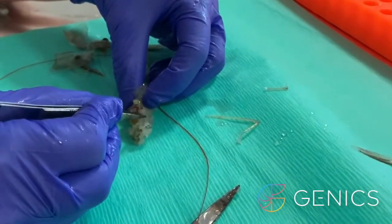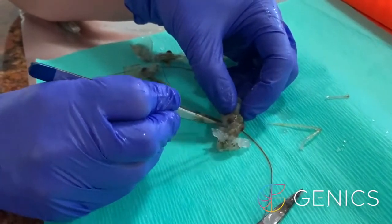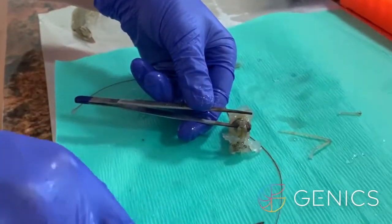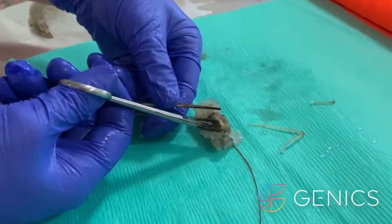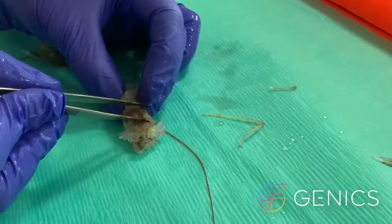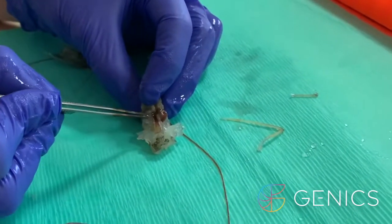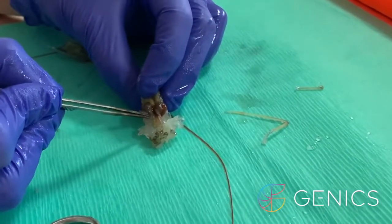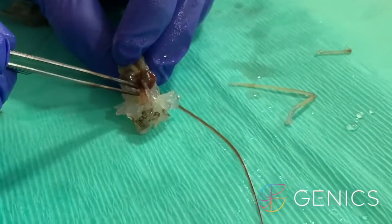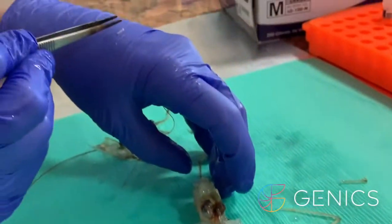I'm just going to gently pull back the muscle sitting here in this shrimp, so that we can get down to where we need to be. Then if we take the stomach and just give that a little cut down here, you can then pull that back gently. The lymphoid organs will be sitting just underneath the hepatopancreas down here — and there they are, that tiny little white glistening structure. There's one on each side.